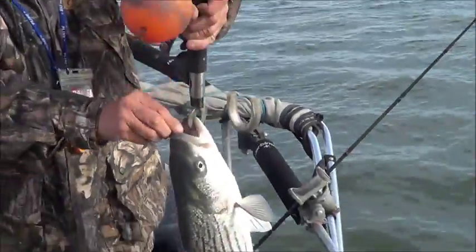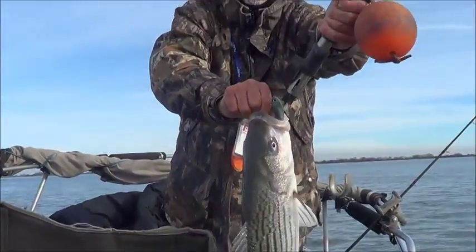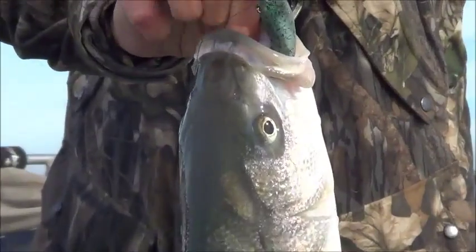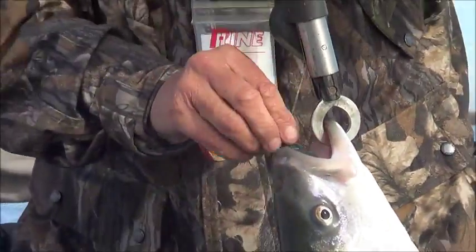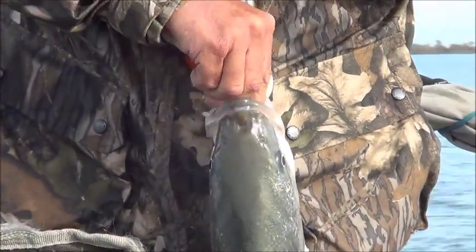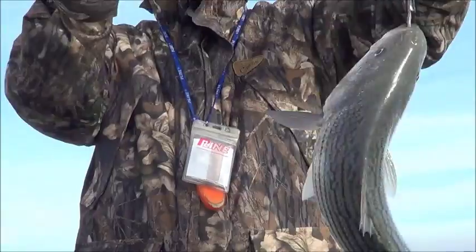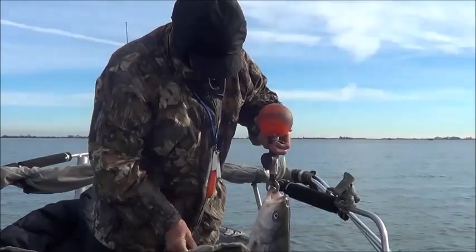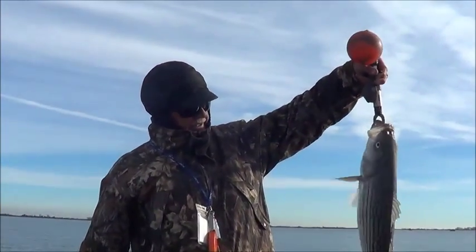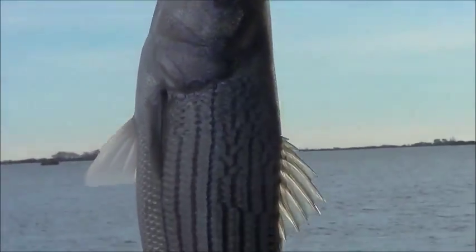There's a nice striped bass, and as you can see there's a bottom walker by River to Sea — it wanted it bad, just inhaled it. We're going to release this one, it's about six or seven pounds, pretty darn heavy.